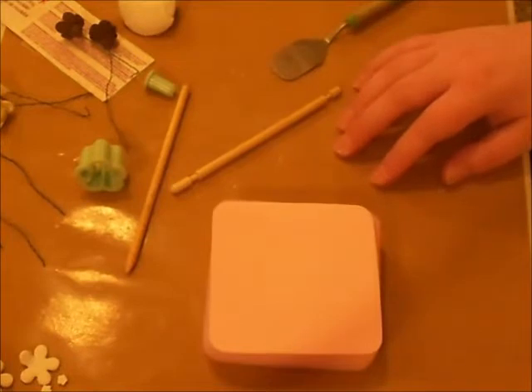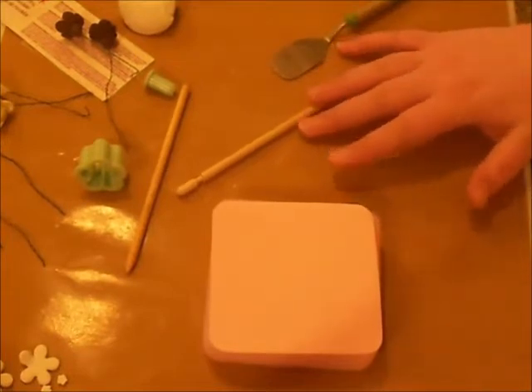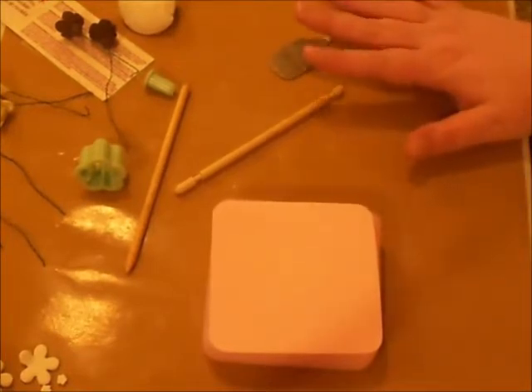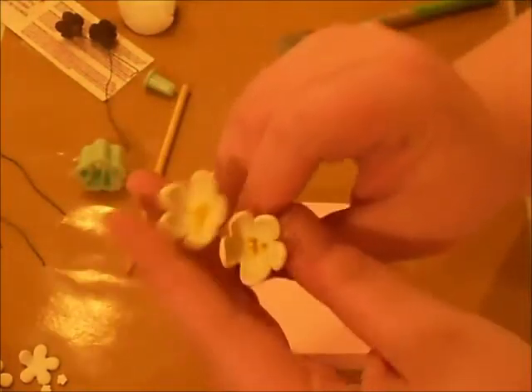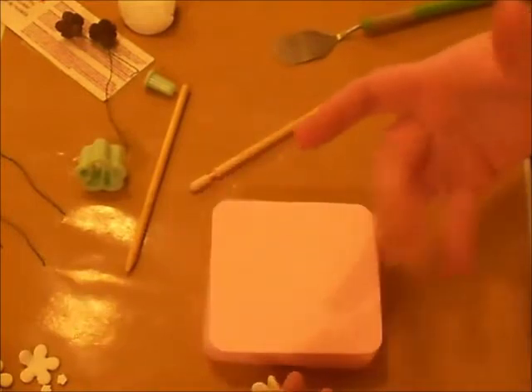We're going to be making some molded flowers. I'm going to teach you how to do the cherry blossom or apple blossom today — they look similar. This is what it's going to look like when you're done. I used to do fondant molding and —